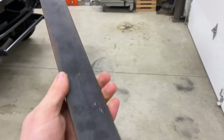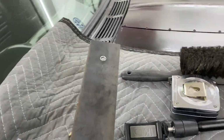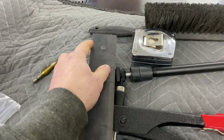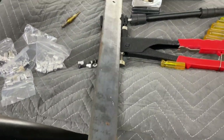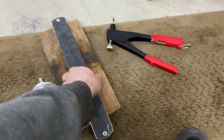All right, guys, got my holes drilled and they seem to line up. I'm going to get my nut certs popped in, make sure it lines up and fits, and then we'll cut these edges, radius them a little bit, pretty this thing up, and get it painted.